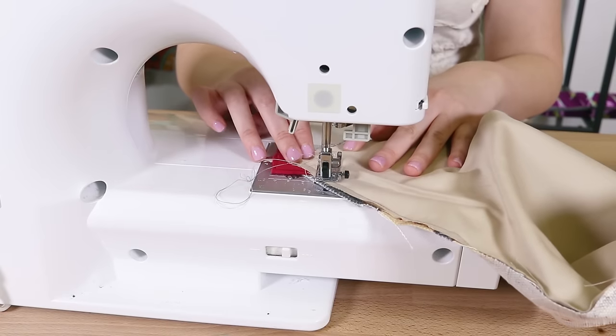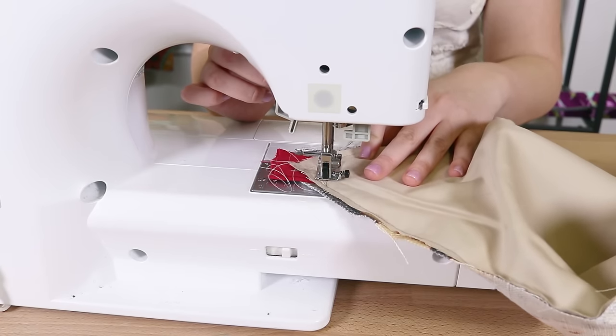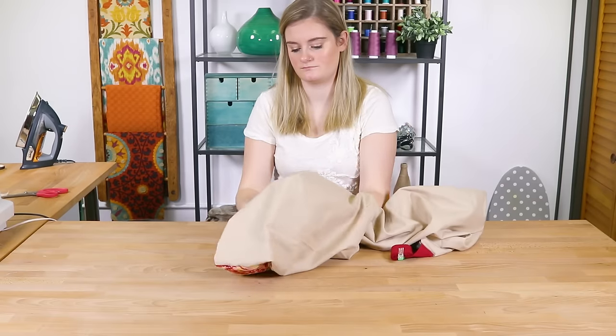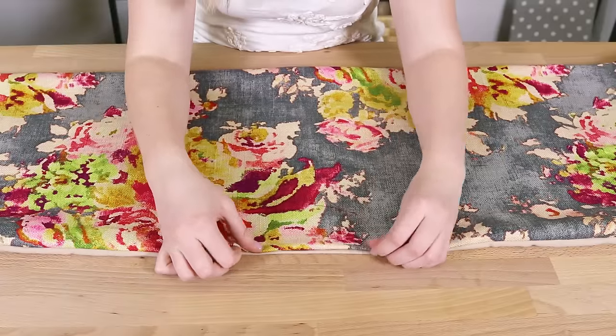At each of the straps, sew perpendicular to the strap about two inches into the body of the bag. Flip the rectangle right side out. Fold in the seam of the opening and sew it down.